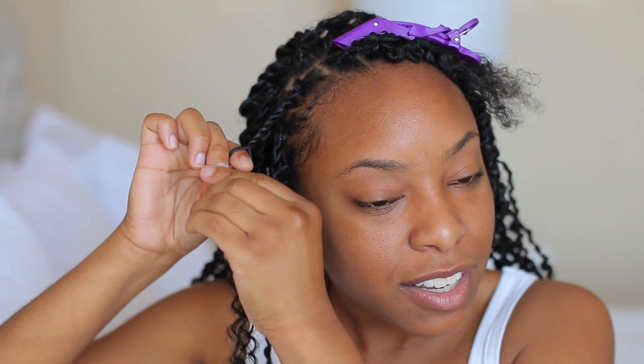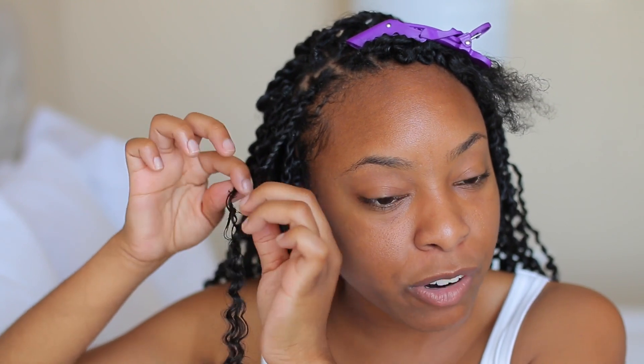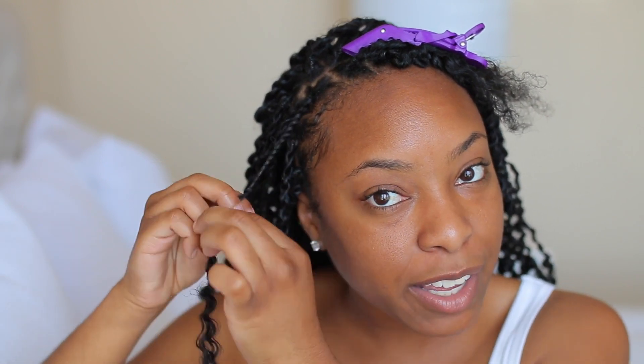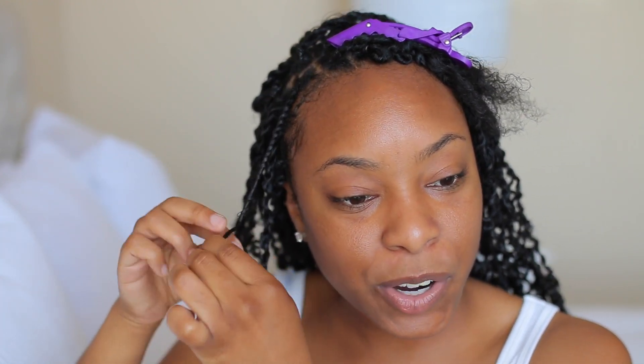As I'm twisting I will apply some more of that lock and twist gel, at least until where my natural hair stops, just so I know my natural hair is really blending in with the crochet hair. The key here is that every five to seven twists, you want to kind of pull upwards. After twisting a few times I'll pull a little bit upwards — you'll see why that makes the difference at the very end. It's key to getting that boho effect.